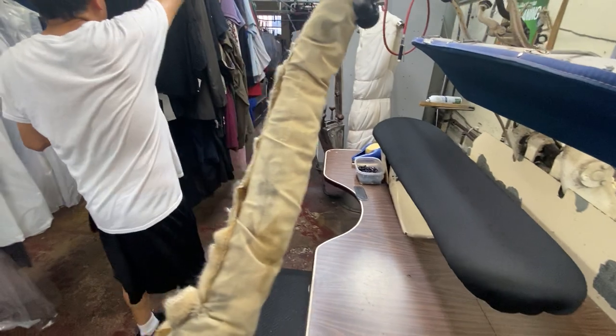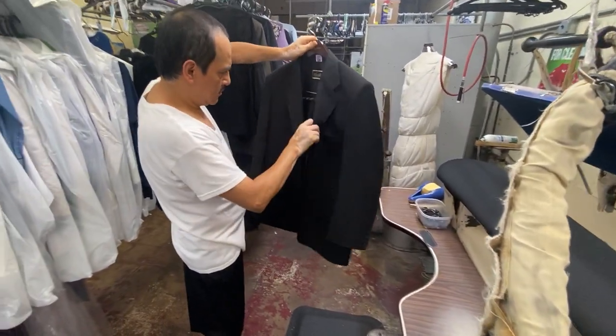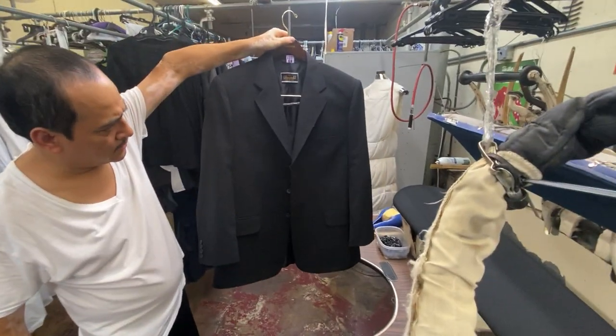Put a crease only on top of the lapel, not all the way down. The lapel should be rolled. Look at that — very nice.